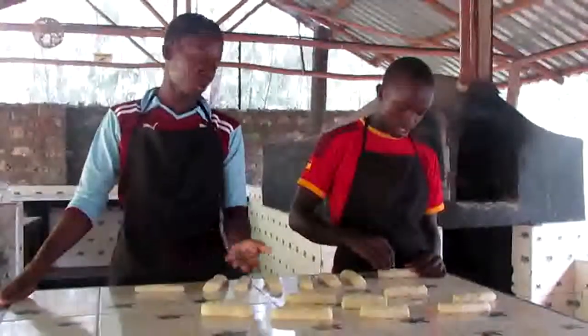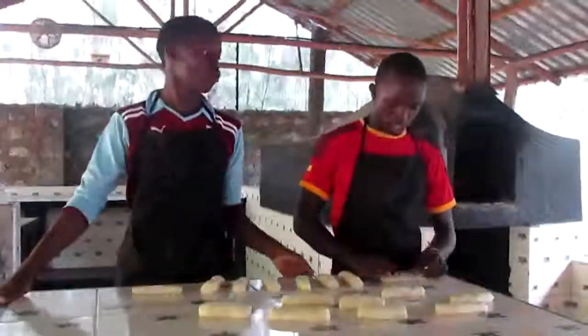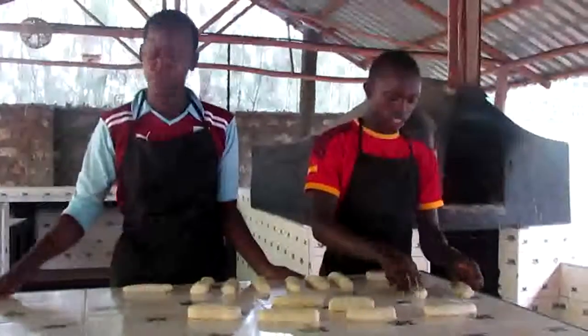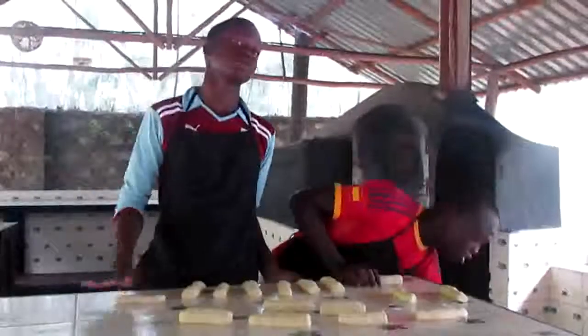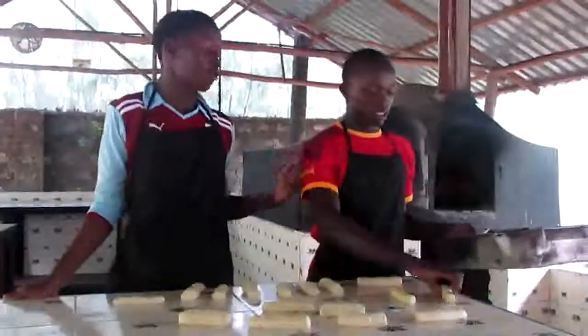Now we are making the doughs and then we are going to take them to the tray, and then we are going to take them to the sand for the dough to rise, and then we take them to the oven.